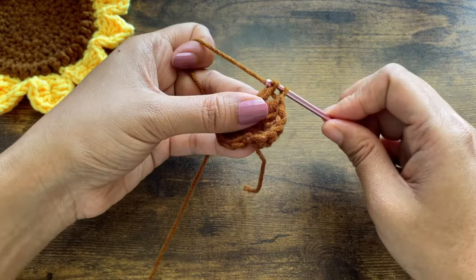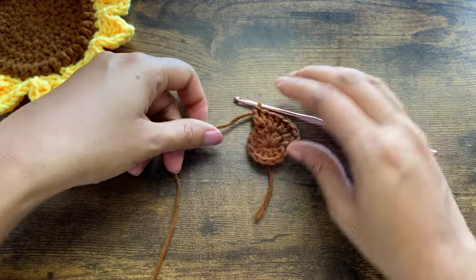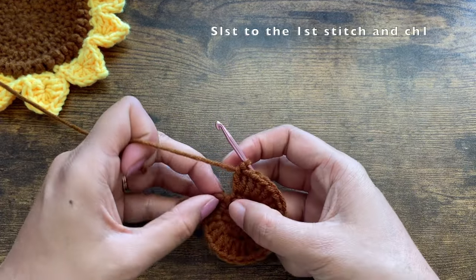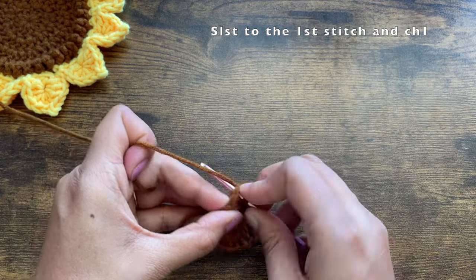You'll be making two double crochets in each stitch. Since the previous round had 12 double crochets, by the end of this round you should have a total of 24 double crochets. Once done, slip stitch to the top of the first stitch.